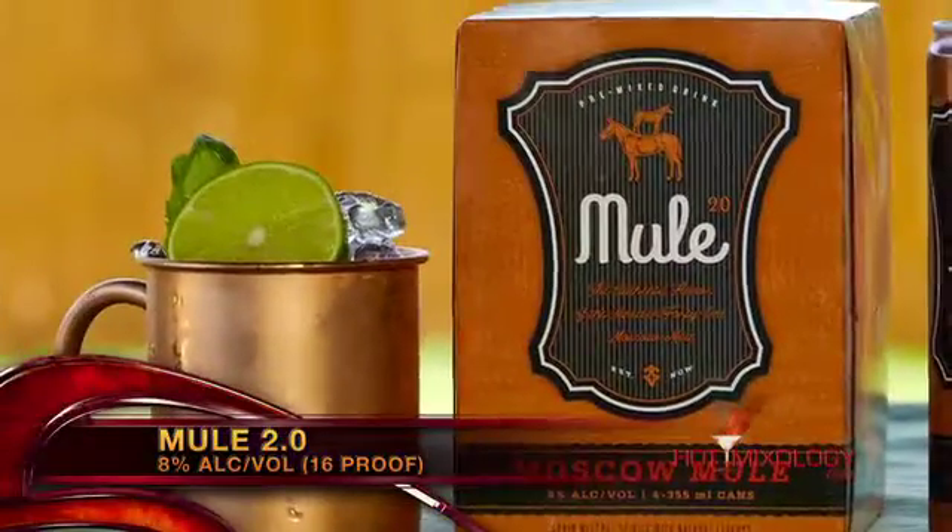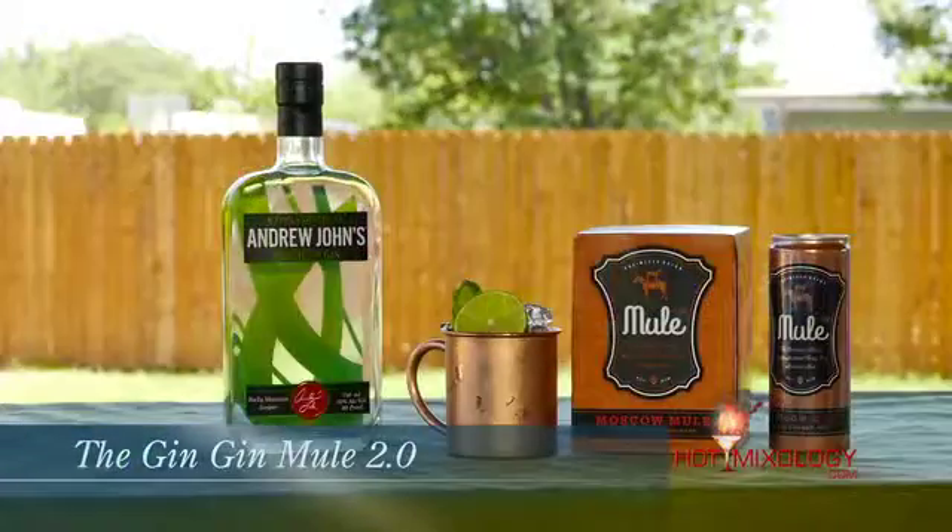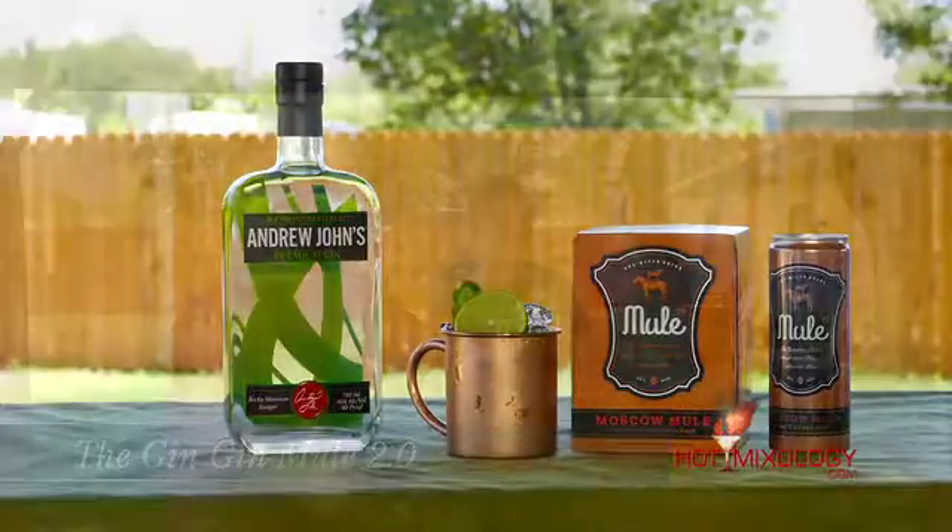It's ready to go right out of the can, and it's based on a neutral grain spirit, so you can do whatever you want to make the Moscow Mule 2.0 you want at home. Absolutely — ready to drink in the can with alcohol already in there, but we like to tweak it out, like we did with the Gin Gin Mule 2.0 today. It's Hot Mixology — vacation in a glass. The bar is open. Salute, everybody!